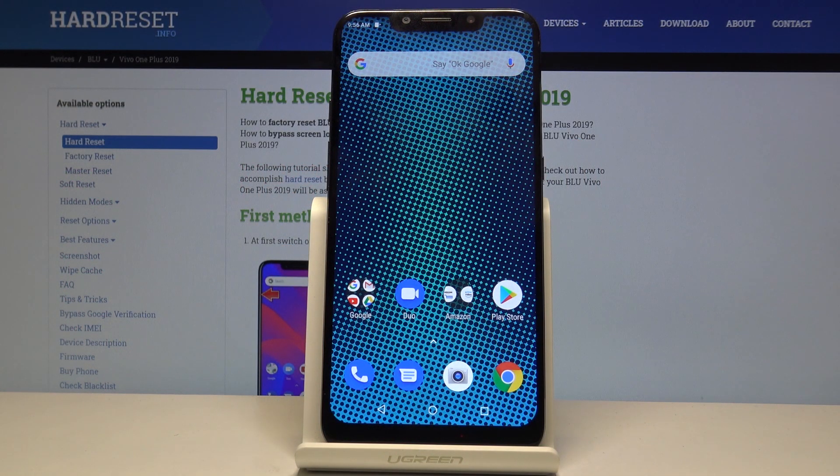Welcome. The following is a Blue Vivo OnePlus from 2019, and today I will show you how to capture a screenshot.